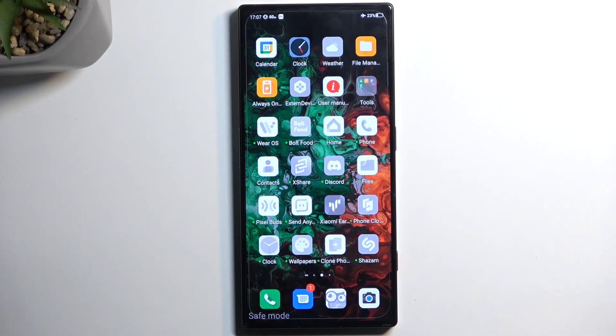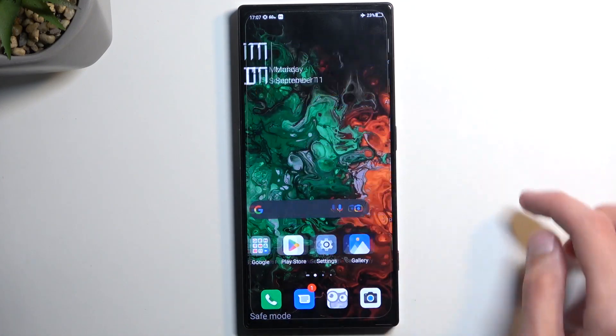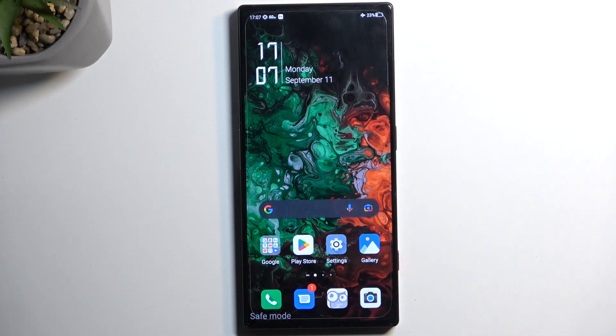There are other applications that you can still use — the default ones like Calendar, Clock, File Manager, a couple of apps and tools, and Google applications like Play Store, Settings, and so on. You still have access to the default apps that your device comes pre-installed with.